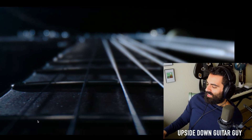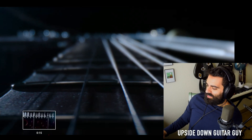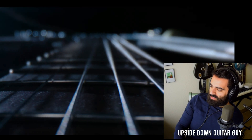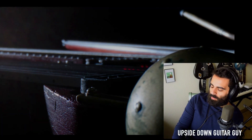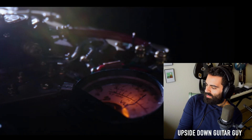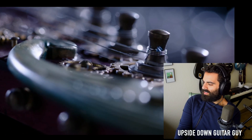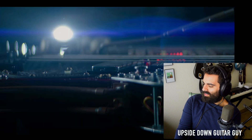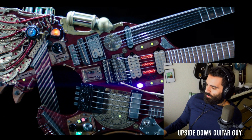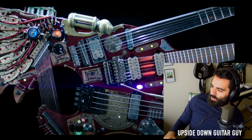Are there tubes? Wait, hold on. Are those tubes on? Those are tubes — like amp tubes. I wonder what the tubes do. Oh my god. Okay, hold on. What am I even looking at?